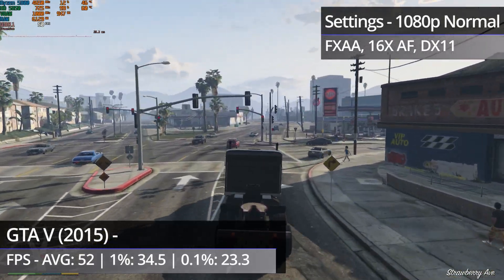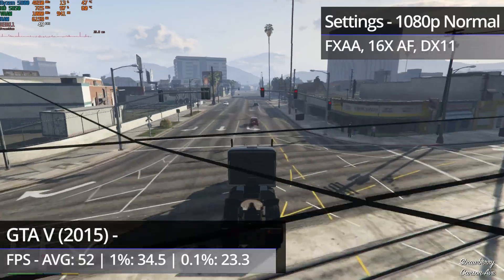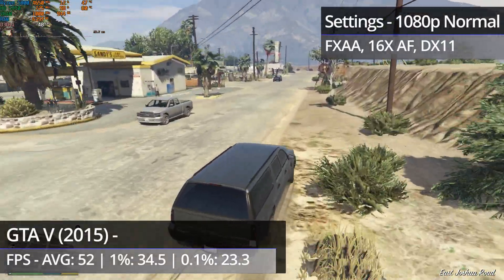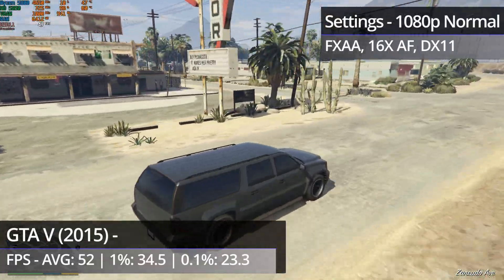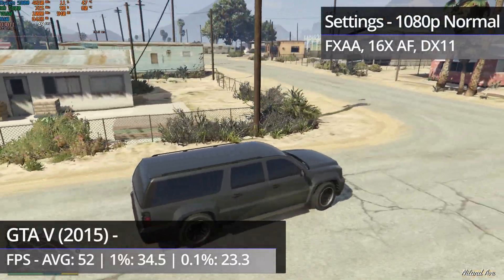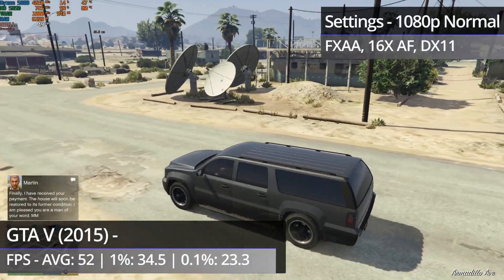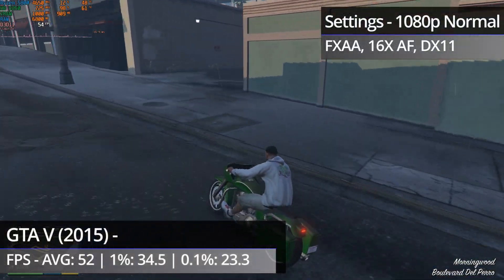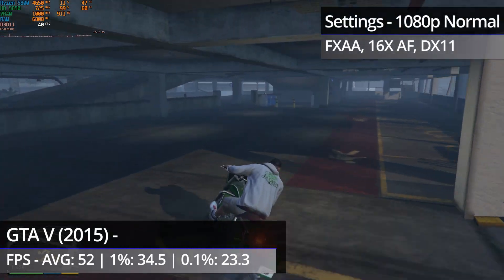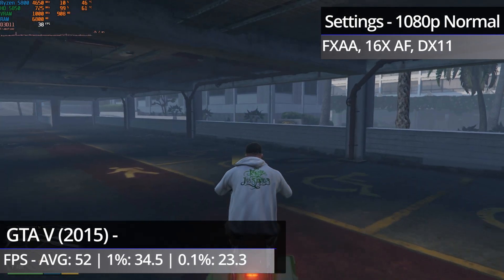Ideally I'd probably reduce the resolution a bit, but the 5850 actually does relatively well considering it was already six years old when GTA 5 had its PC release. Throughout the city we can see some quite minor hitches and moments of microstuttering. It gets a lot smoother out on the highway heading towards the desert area. In the desert area itself, the stuttering does get a bit more noticeable, but still isn't that bad. Probably the worst performing area is the multi-storey car park for one of Franklin's assassination missions — it becomes very stuttery there, but luckily that's not a part of the map you'll spend much time in. Overall I'm actually quite impressed with how relatively well the 5850 still manages to do.